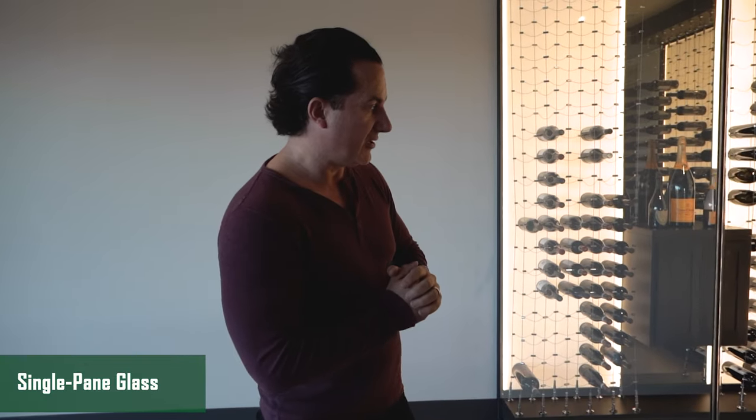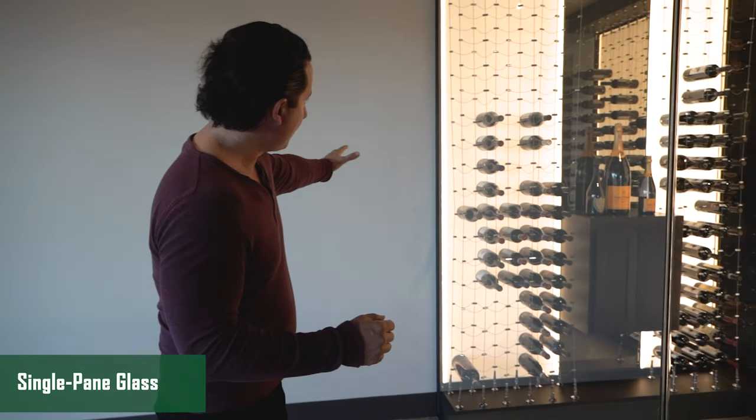Once we do the plywood and green board, we mud, sand, texture, paint, and then we're ready for the racking. Before we go in, I want to show you — this is all single pane glass.